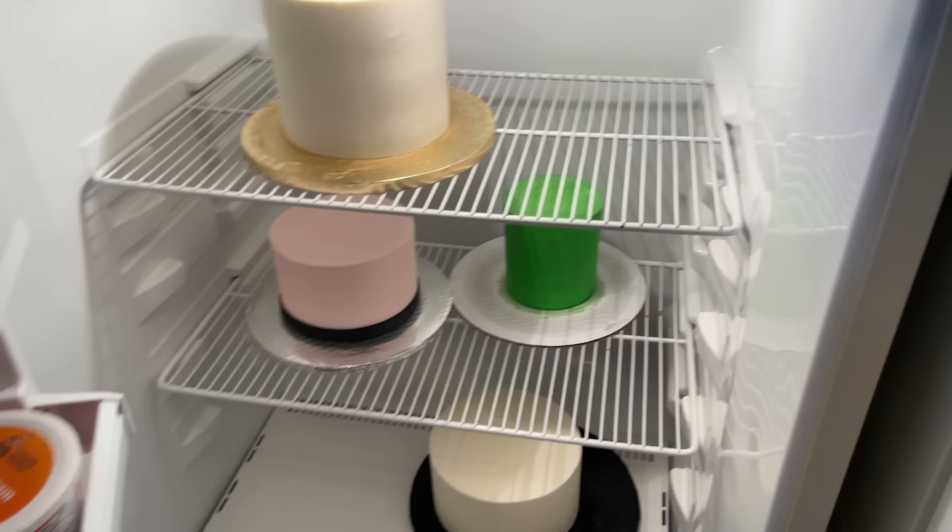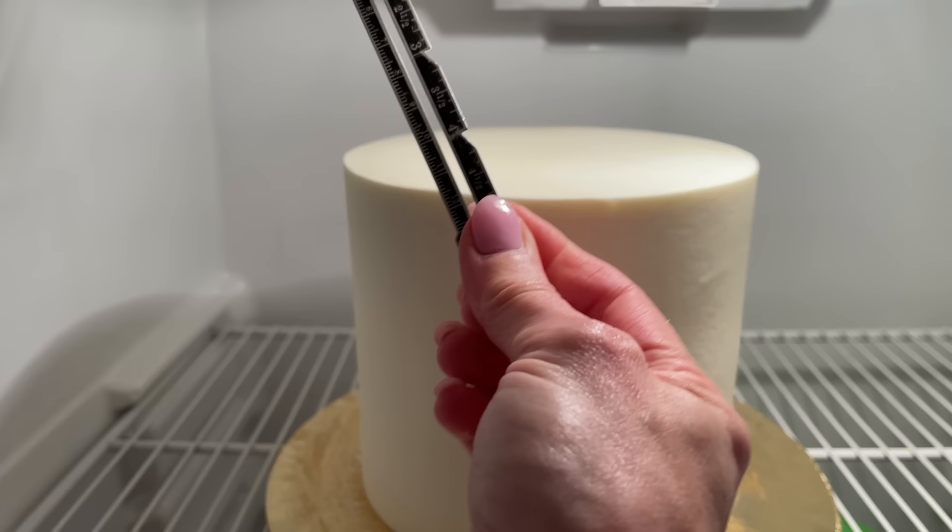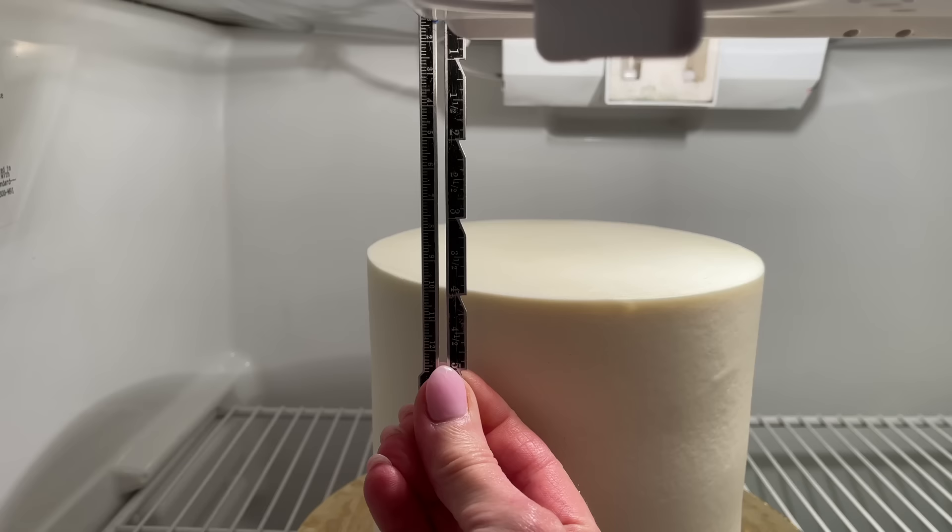I always tell you that I go to my cake and I measure it to figure out how big I want to print my decorations. I already have my cake iced in the refrigerator and I want that topper just to be on the left-hand side of the top of the cake. I take my ruler and hold it up — I see it needs to be about four inches wide and four inches tall.